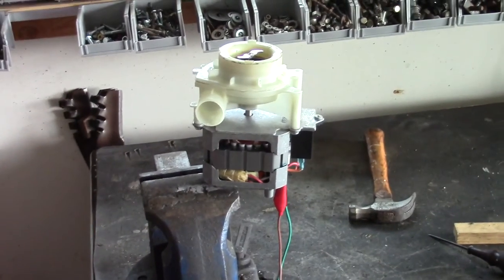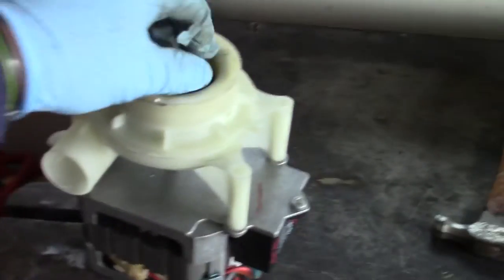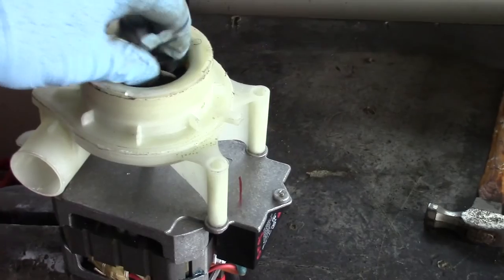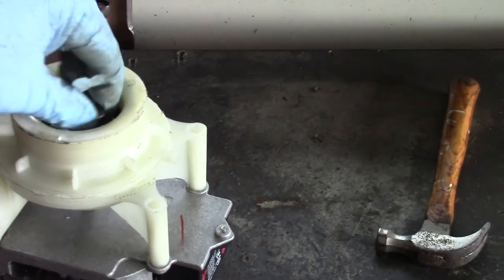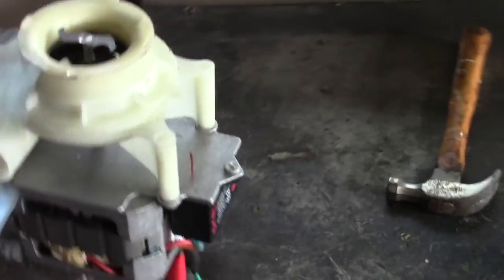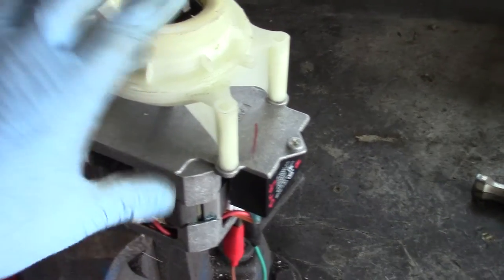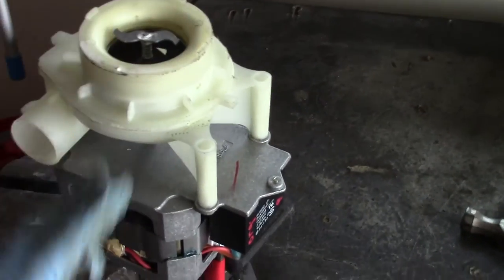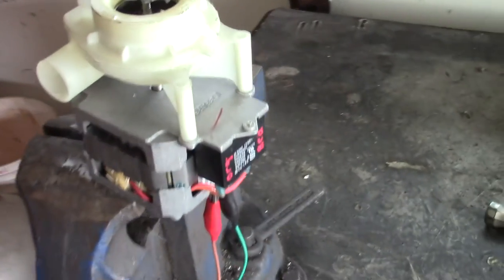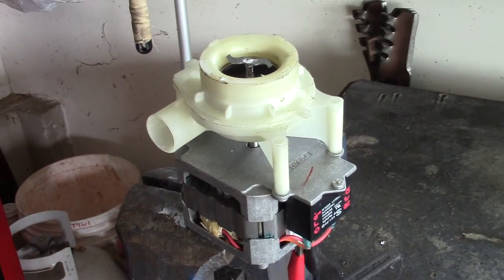Hey guys, what's up — Double Wide Six. Today in the vise I have a GE dishwasher motor. You can hear that noise — that's kind of the noise my dishwasher was making, a grinding noise. I wound up just getting a used pump off eBay because I found a pump and motor together. I think it's actually one part, but it was only about $20, where the part from GE was about $120.